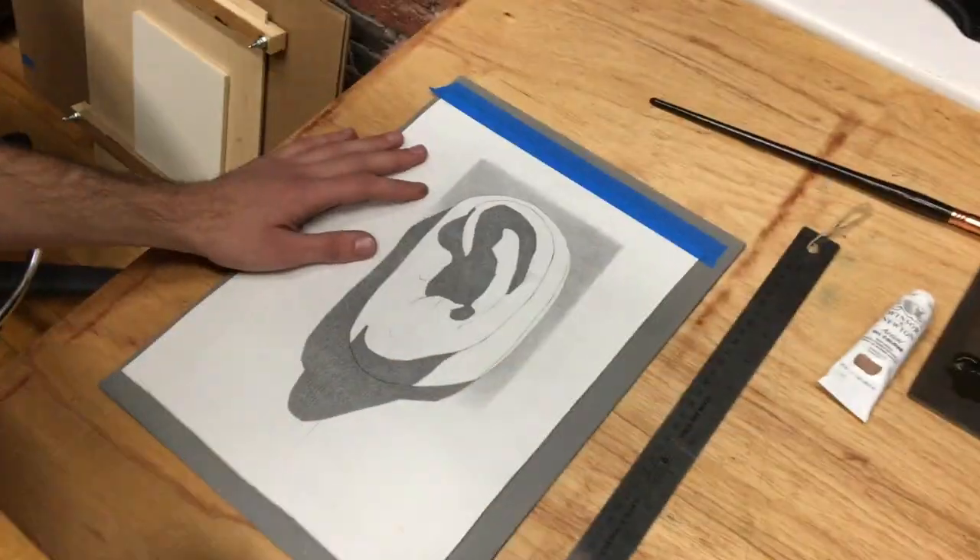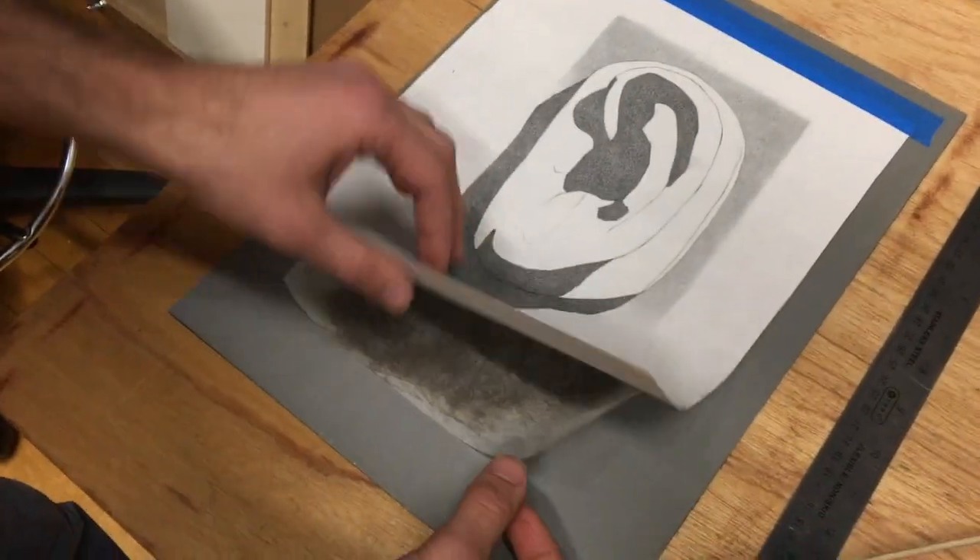Now, the reason we don't tape it all down is because I'll periodically want to lift up my drawing to make sure everything is transferring. You can see there's a slight line there, so I'm going to go ahead and just keep going.